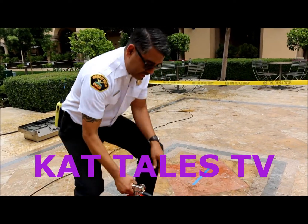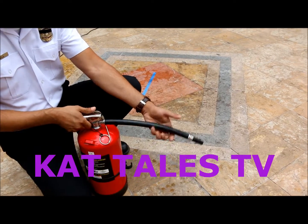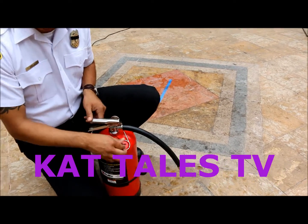And again, you can do the same exact thing on the floor. If you have a bad hand, you can do it on the floor too. So whatever is comfortable for you.